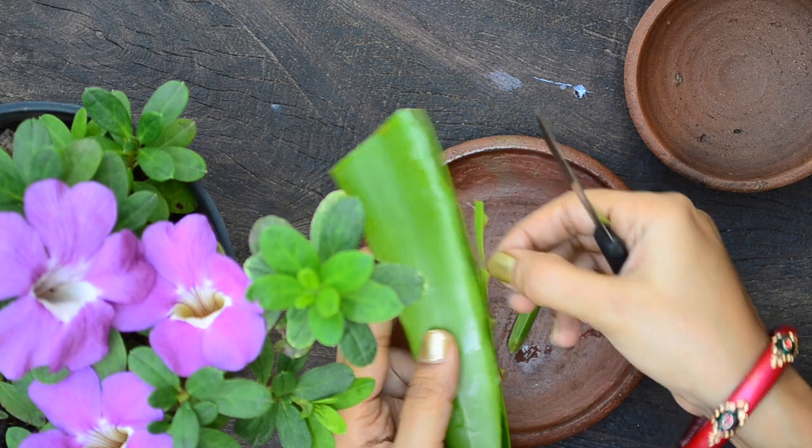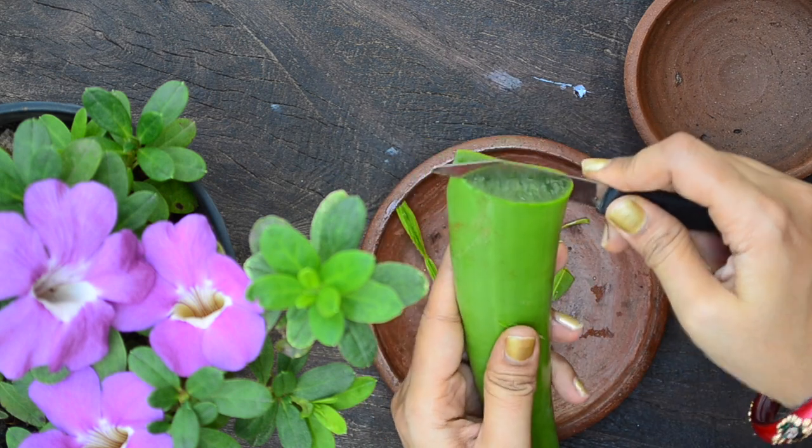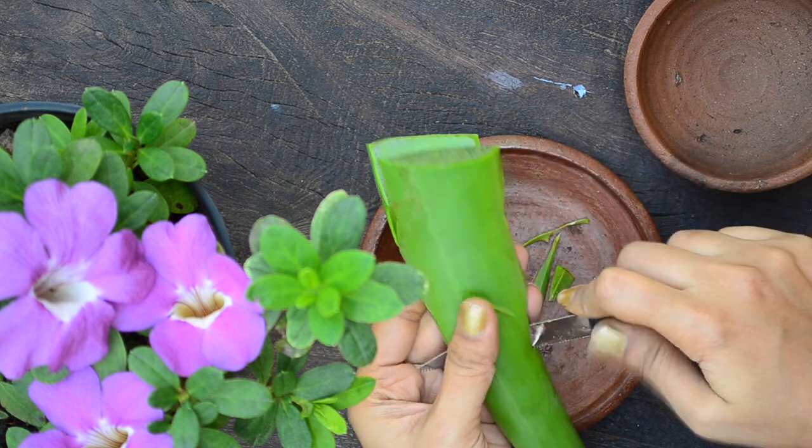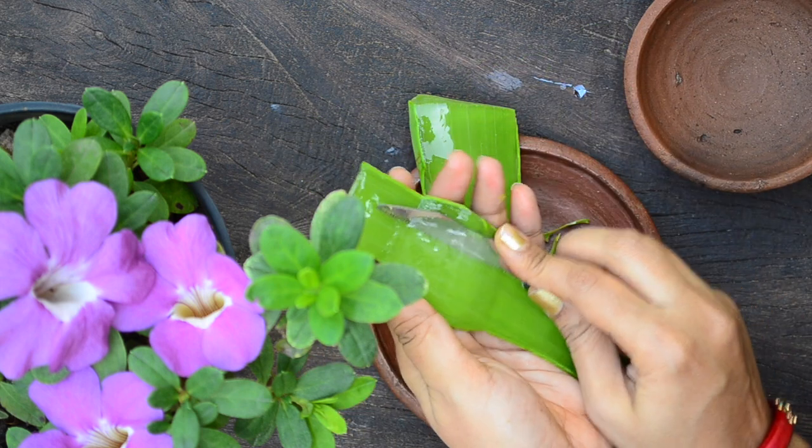To extract aloe vera gel, cut a fresh aloe vera leaf. Wash well to get rid of the slimy green juice. Cut the thorns on both sides of the leaf, then cut the leaf in half and remove the gel.